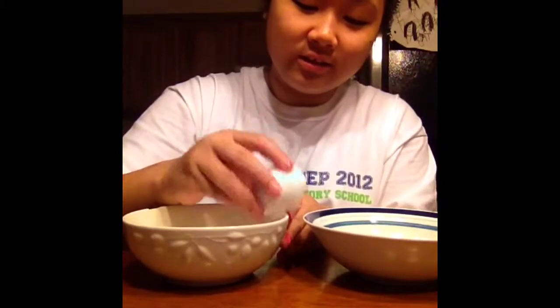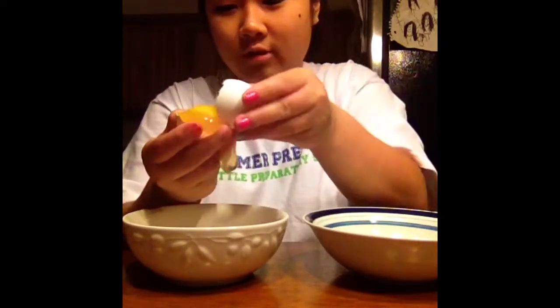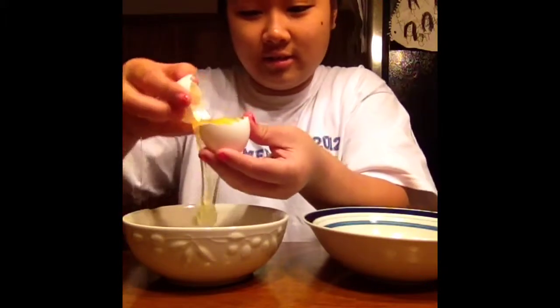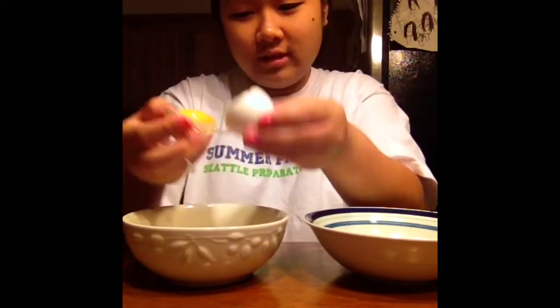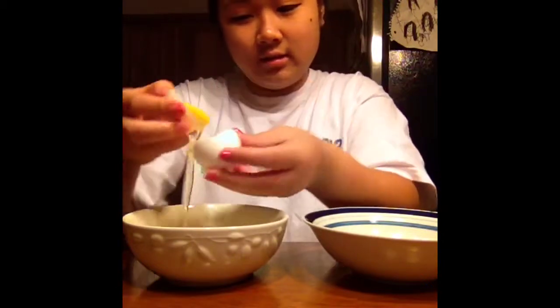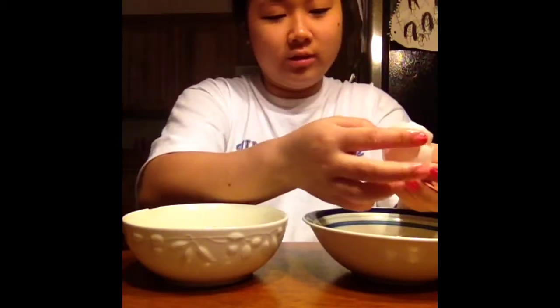You're just going to put the egg and separate the yolk and the white — like that. Oh, shit. Oh, fuck. Okay, put this away.